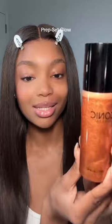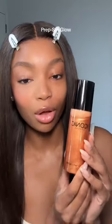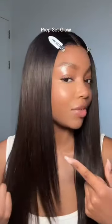Next I'm going to go in with the Famous Illuminator. If you want your glow to be absolutely blinding, you need this — like I can't make this up. Last but definitely not least, I'm going to set my face with the Prep Set Glow. This is literally liquid gold in a bottle — not much convincing is necessary.